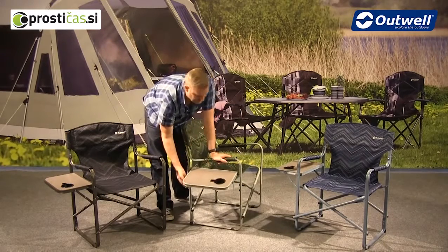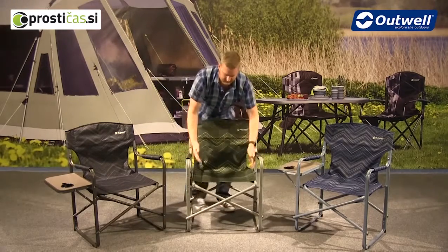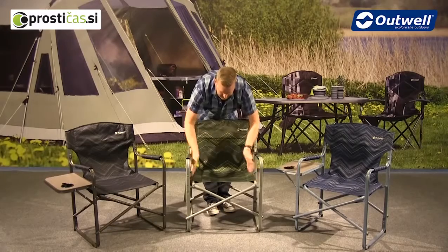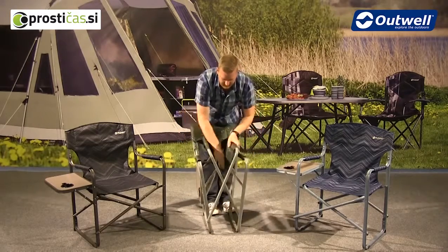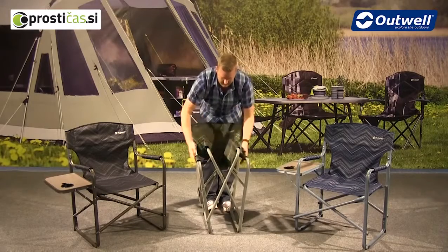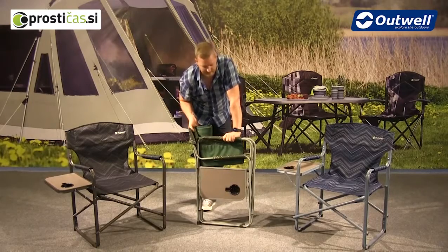To fold the chair down it's really simple. You just fold down the side table like this, and then all we have to do is grab the middle of the chair and pull it up and fold it into itself. You can see that it packs down nice and flat and won't take up too much room when you're travelling.